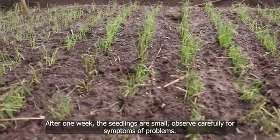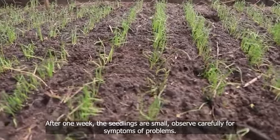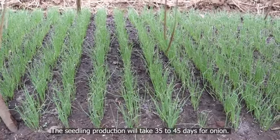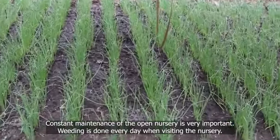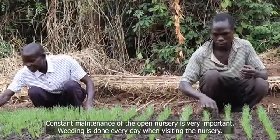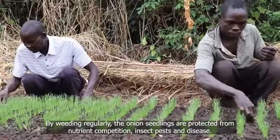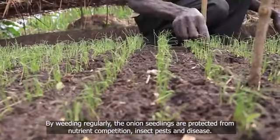After one week, the seedlings are small — observe carefully for symptoms of problems. The seedling production will take 35 to 45 days for onion. Constant maintenance of the open nursery is very important. Weeding is done every day when visiting the nursery. By weeding regularly, the onion seedlings are protected from nutrient competition, insect pests, and disease.